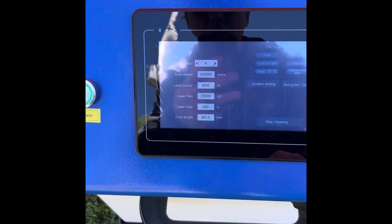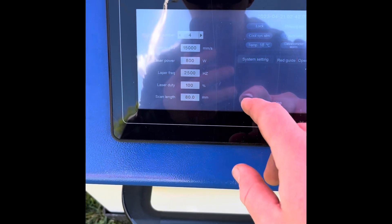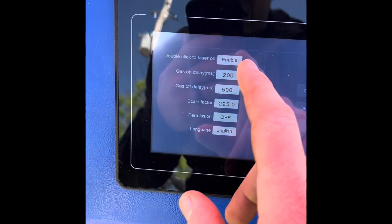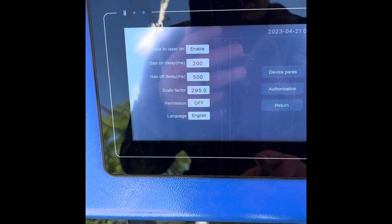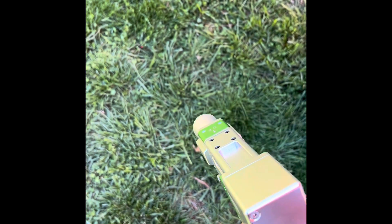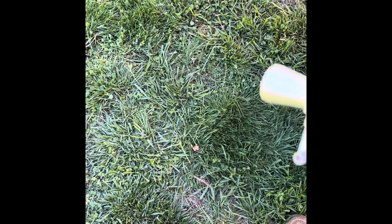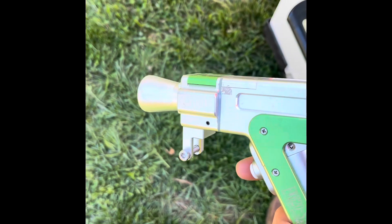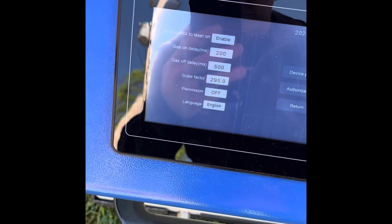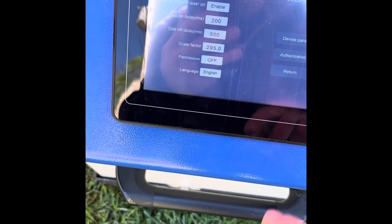Got my glasses grabbed - getting ready. One thing I forgot to mention: in system settings, you'll see 'double click to laser on' enabled. That means when you go to press the trigger, that first push just gets it ready to start blowing air. You click it a second time - kind of like double-clicking on a computer - and that's when your laser will come on.